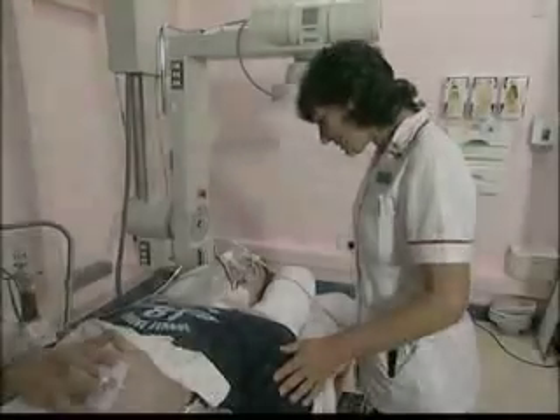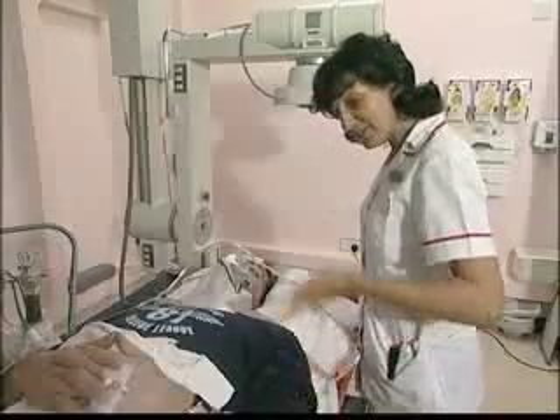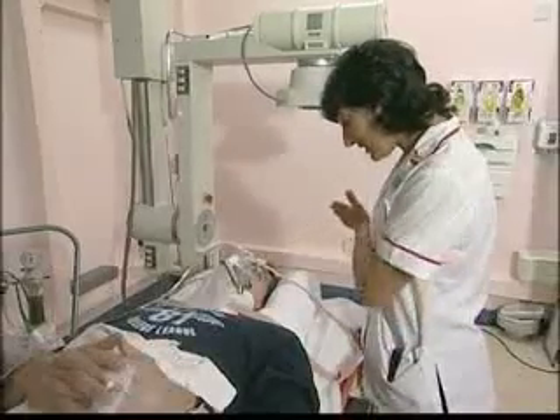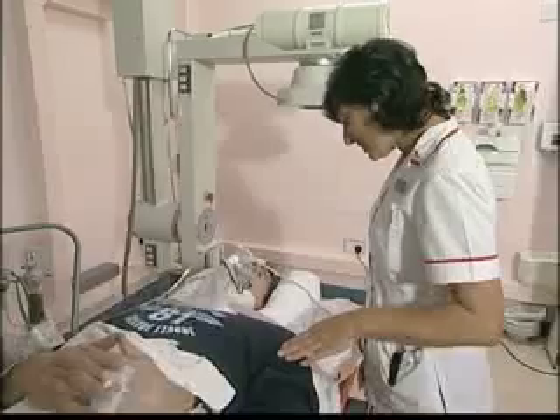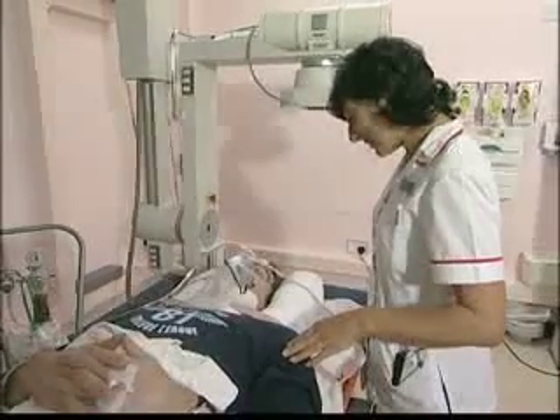OK Alan, what we're going to do now is take some X-ray pictures of your head and neck. To do this we have to move the table upwards and then move the table into the skull unit. Nothing's going to hurt or touch you and all you have to do is keep still for me. Is that alright?